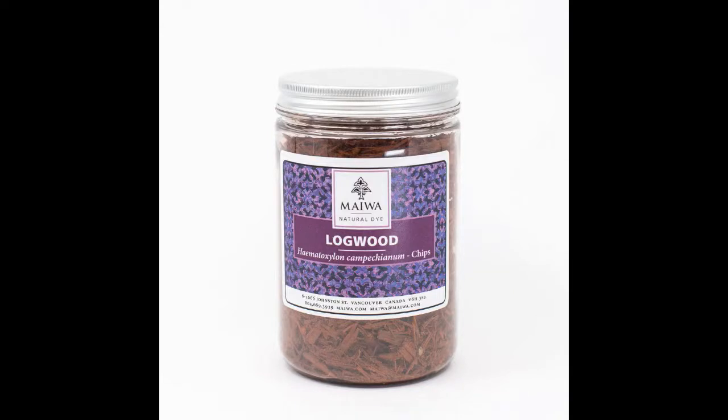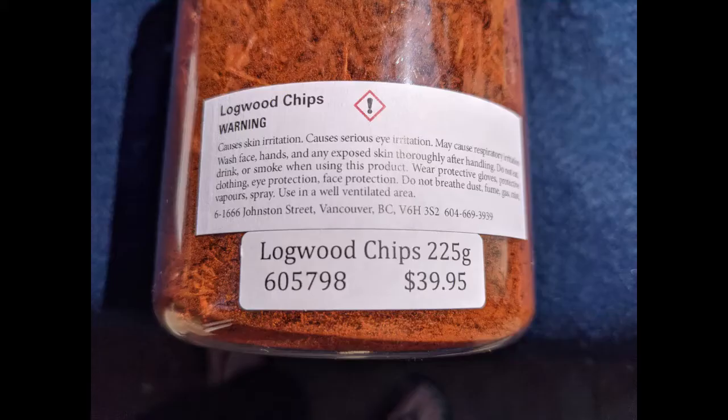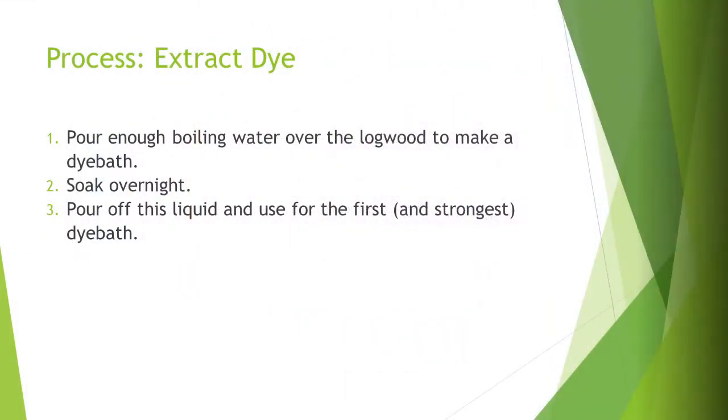I purchased logwood from Miwa Textiles in Vancouver, Canada. Logwood comes with strong warnings that it can cause serious skin, eye, or respiratory irritation. First, let's extract the dye — the basic process from Miwa.